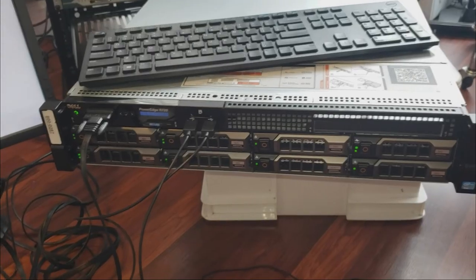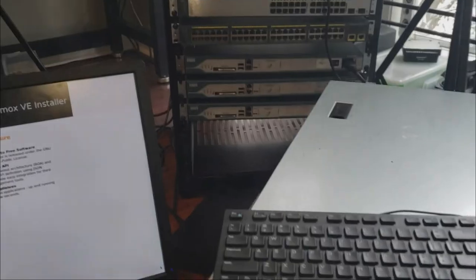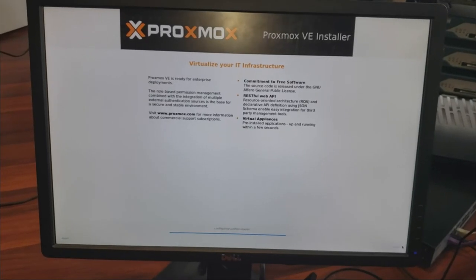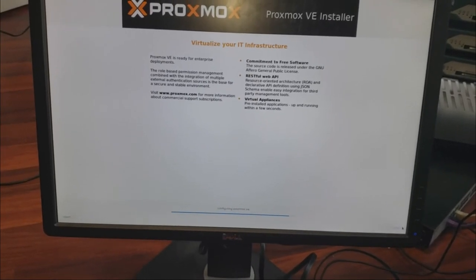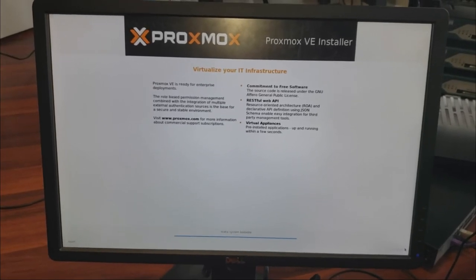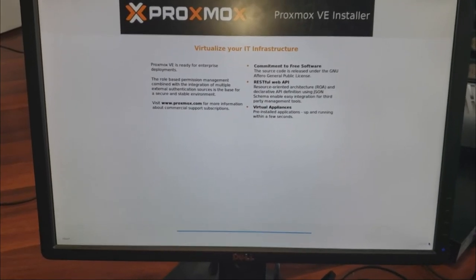Pretty soon I'll probably make a video on the smaller setup I have in my tiny IT closet, and how I transitioned from that to this server. But it doesn't have to be something big — start small. I can't tell you how instrumental having a hypervisor has been, being able to spin up different operating systems quickly without reformatting a laptop. Hands-on experience is a beautiful teacher.